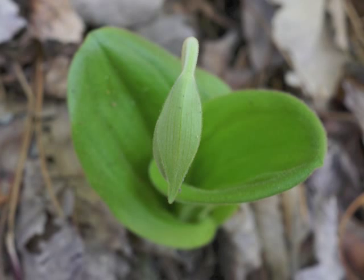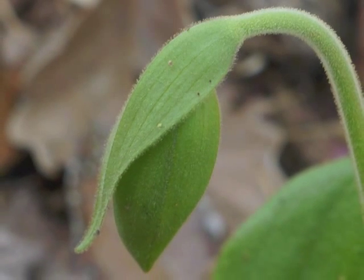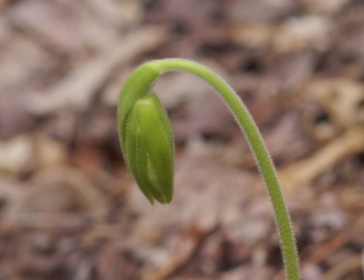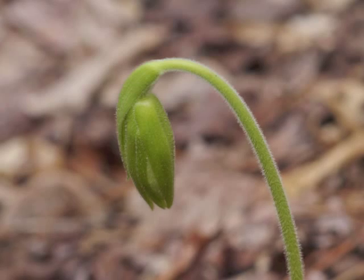Looking down onto the bract — a closer view of the bud with its bract. The sepals are beginning to separate. Notice how all parts of the plant are covered with fine hairs.